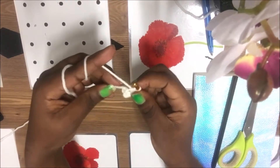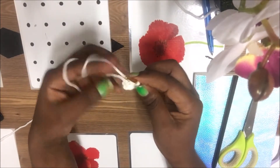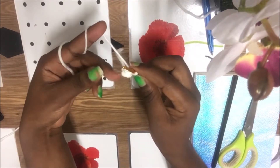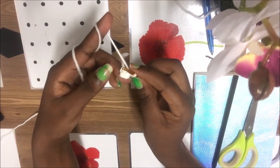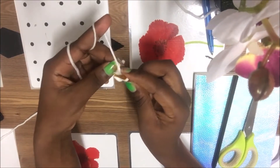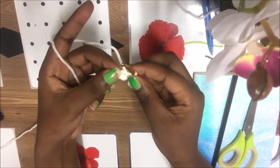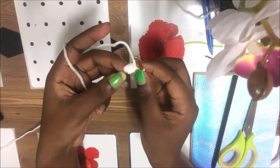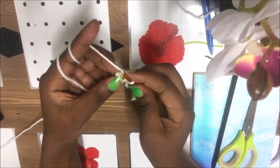For the ears, we're going to start with the magic ring, but instead of six single crochets we're going to do four single crochets in the magic ring. For the second row, you're going to go one single crochet, then two single crochets in the next, then single crochet, then two single crochets in the next.